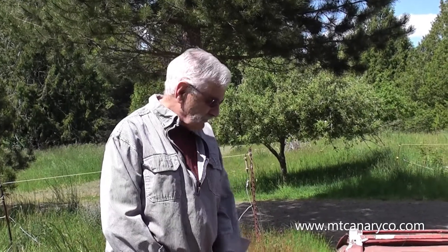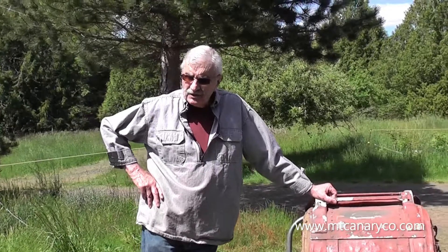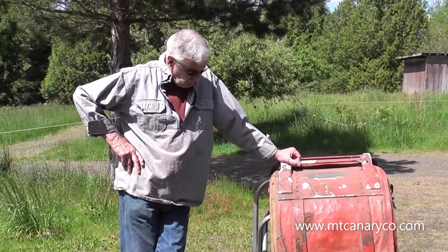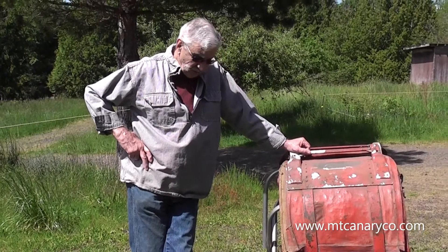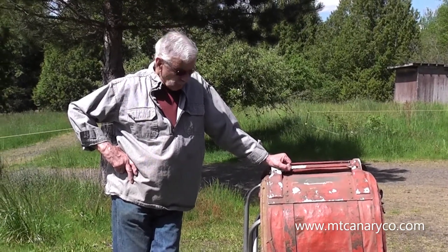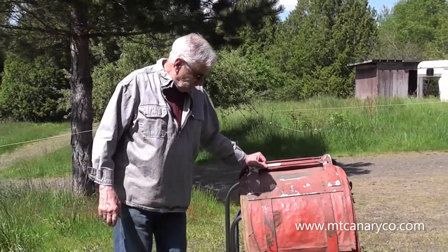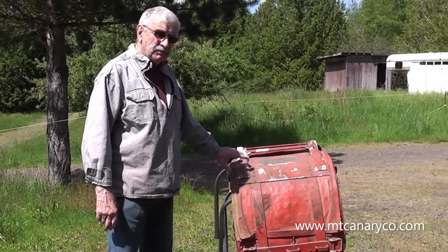Hi, this is Sue from the Mountain Canary Company. I'm going to talk to you about a piece of history. A couple weeks ago, a lady was moving out of the area and she got a hold of me, asked if I was interested in buying a pack saddle. She had no room to take it or store it, and she offered me a deal I couldn't refuse. So I walked over, took a look — here it is. It's a Phillips pack saddle.